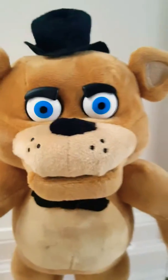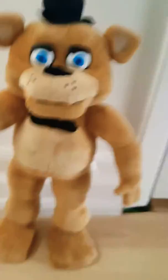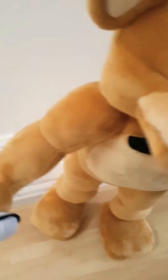He's got the hat — they should have softened it a bit. But check this out: there's a motion sensor. If you do this to it, it jump scares you. On the back there's nothing much. Anyway, Merry Christmas guys and bye!